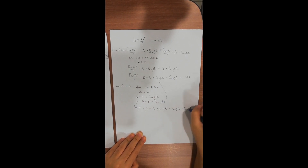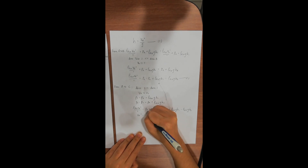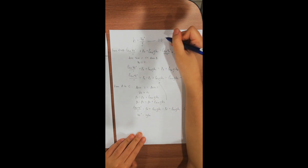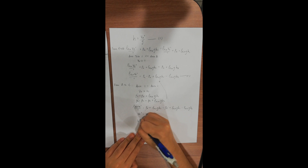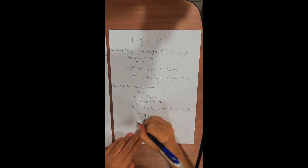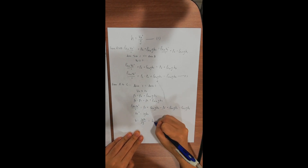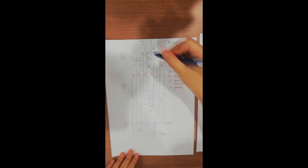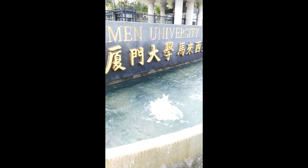Rearranging this equation, we have Va² = 2g × h2. Substituting Va² = 2g × h2 into Equation 1, we get h = 2g × h2 / 2g, which means h = h2. From this derivation, we can clearly see that the height of the fountain is determined by h2.